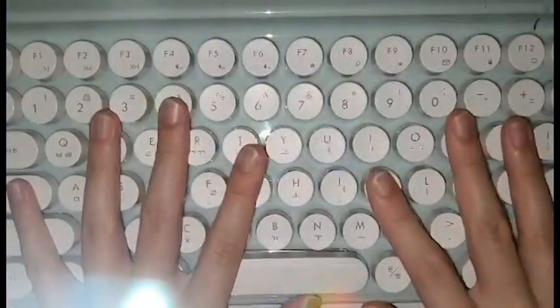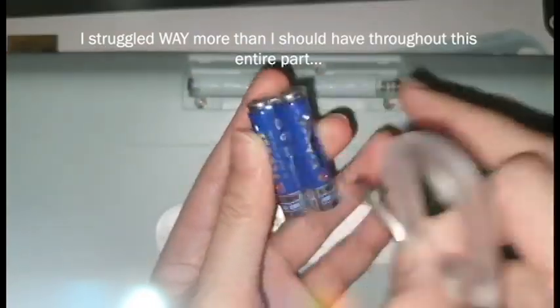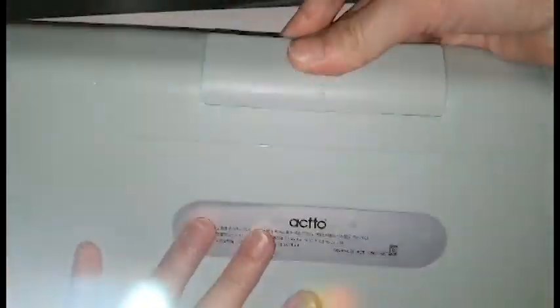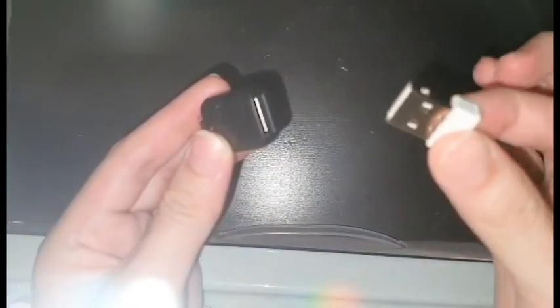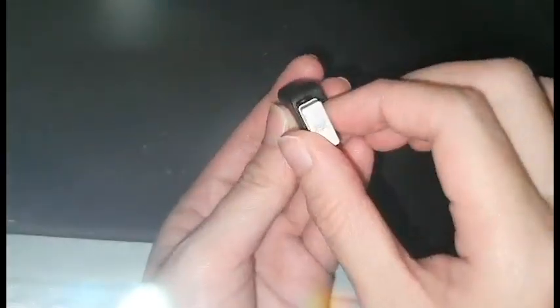Hello friends. Right now we're going to do the initial setup of the keyboard. First things first, we're going to put in the batteries. Next, we're going to attach the USB receiver into this USB-C adapter, which is actually from my phone, but it works perfectly fine with my Switch. And then we'll attach this to the Switch.